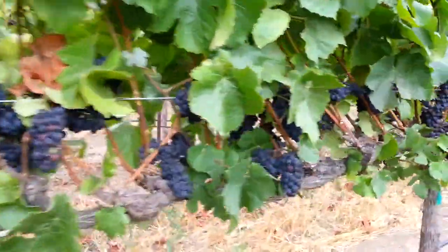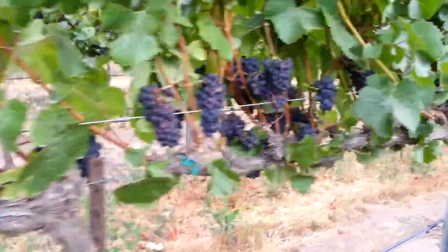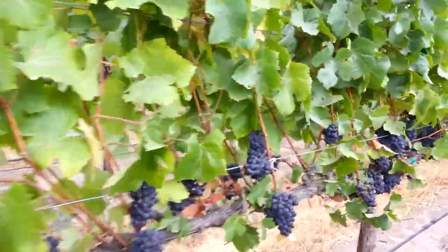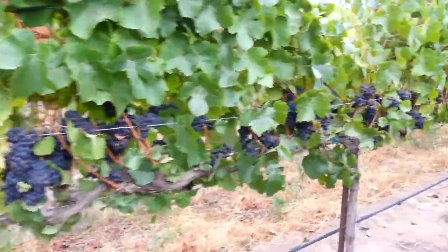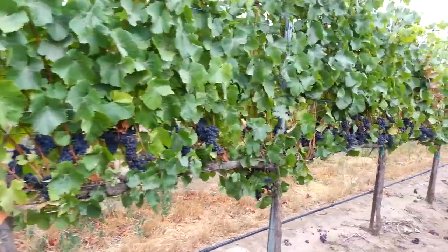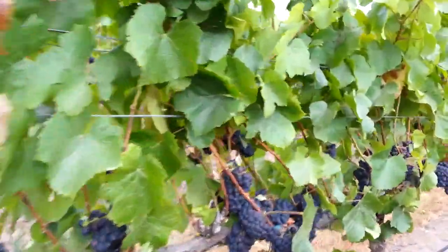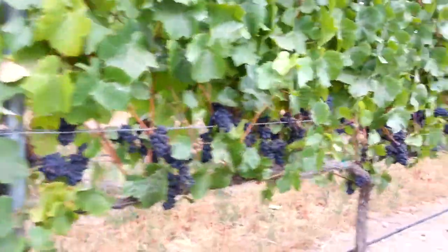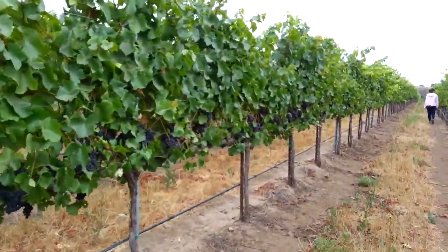Once we hit about 22 Brix, we're out here first thing in the morning every day checking the fruit to pick it at just the right time. It's all about — once everything else is done correctly — when you pick is the critical decision. And then when to press off and how to handle the fruit in the winery, of course. But when to pick to get that optimal ripeness on everything is key.